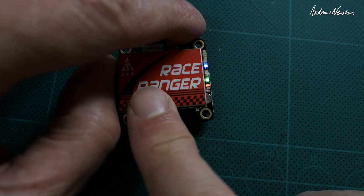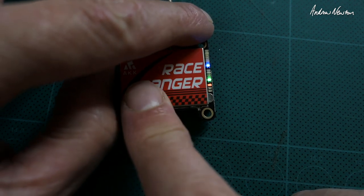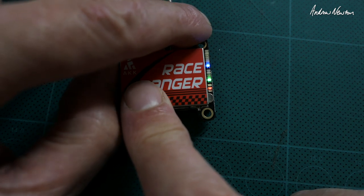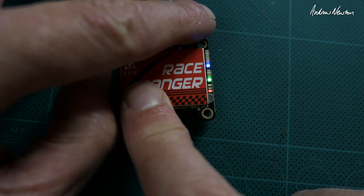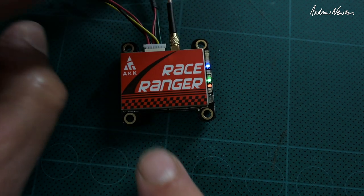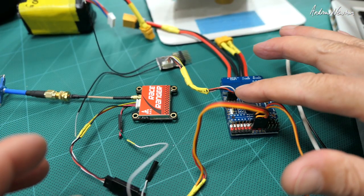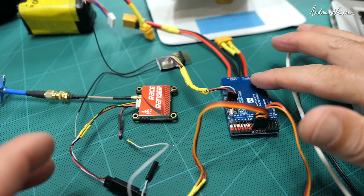The red light flashes and now we can go through the different power settings: 200, 400, 800, and 1600 milliwatts. And that's all there is to the manual button operation.